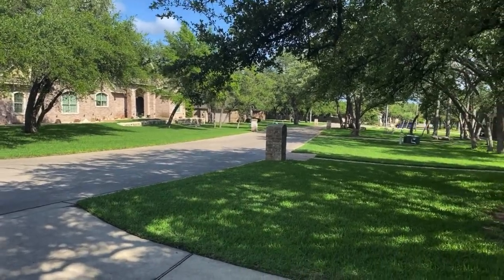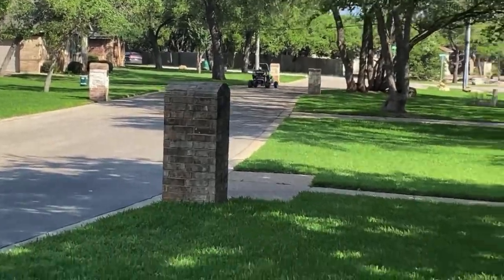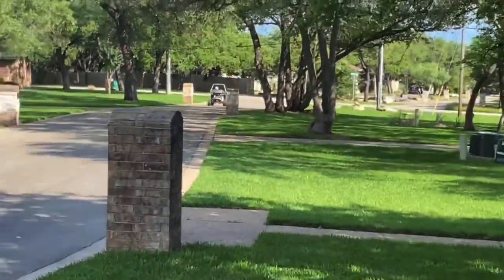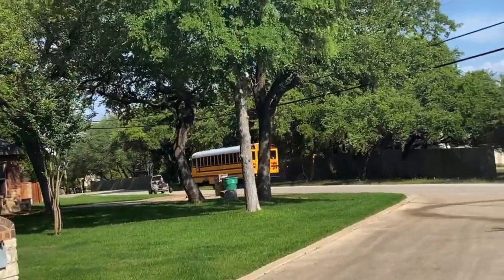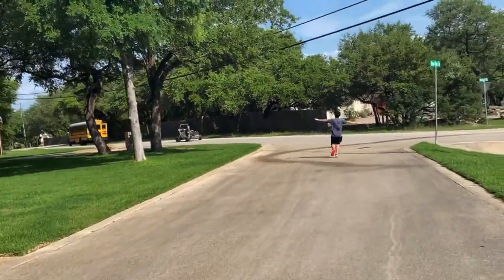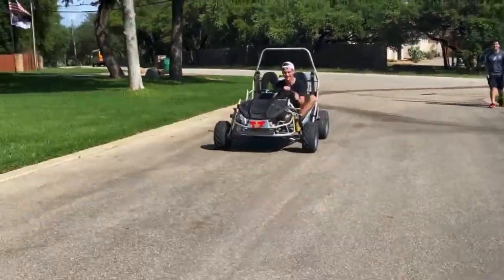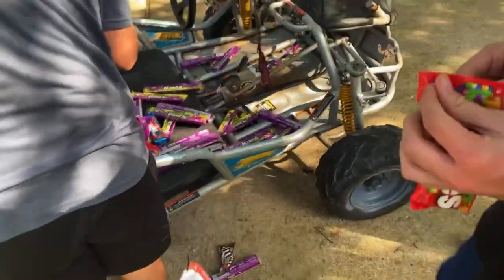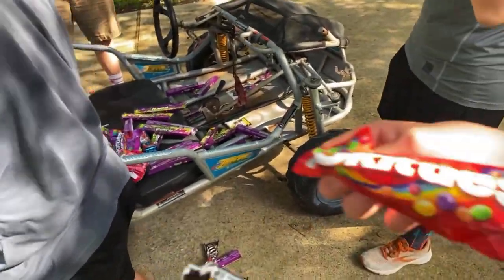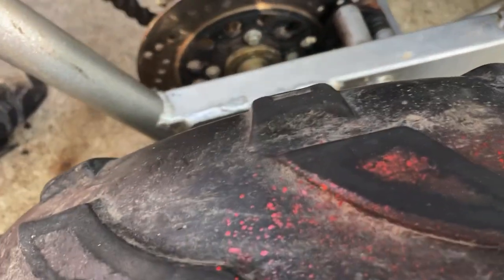So loud, oh my gosh! Muffler delete was a great idea. We don't have any brakes at the moment but we'll fix that later. Working on the brakes right now. Brake test — it's working, it's working! I'm gonna push you forward, press the brake.